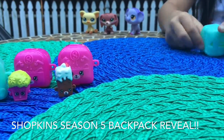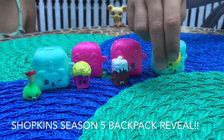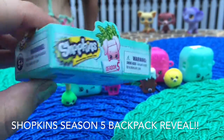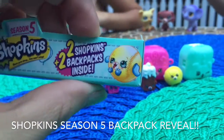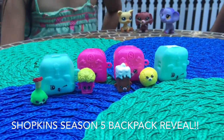Now I'm just going to put this right here. Put this cute waggy shop. These are called Shopkins Season 5 — two Shopkins, two backpacks inside. Two. It's Lucy.